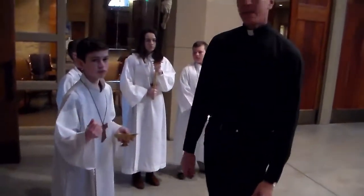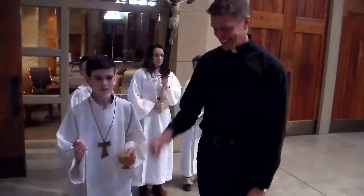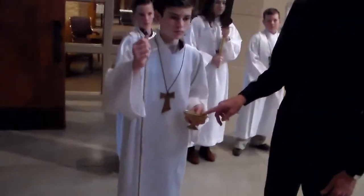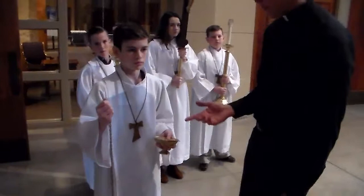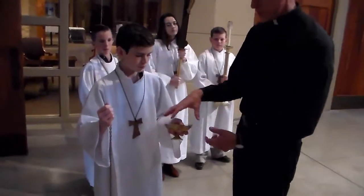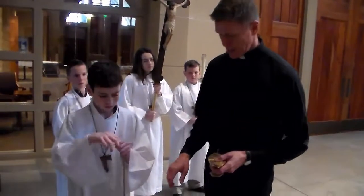Okay, we're ready Father Jim. So when you are in the ministry of thurible-bearer, this is called the thurible and this is called the boat. So when we're getting ready to put incense on it, you first hand the boat to the priest because it's the beginning of Mass.